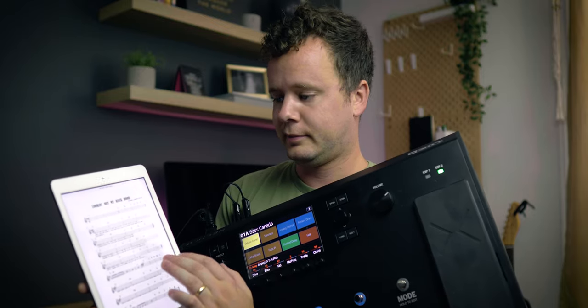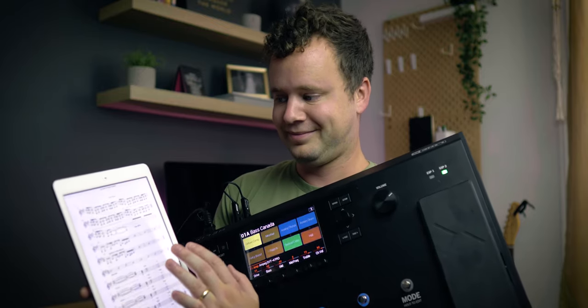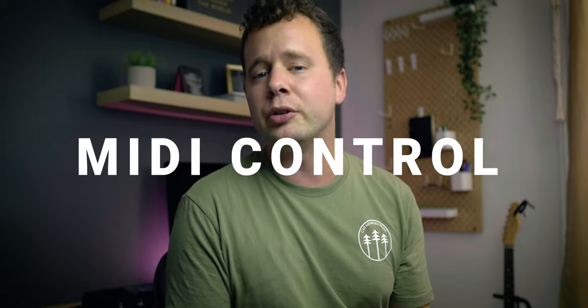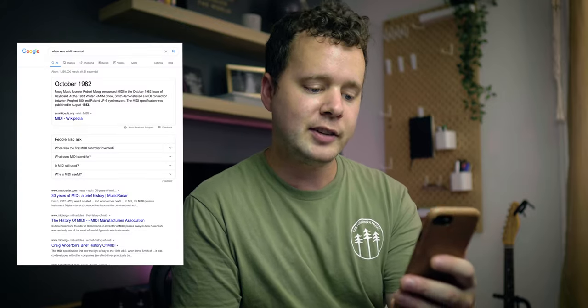Hey, what's up guys? Randy Rector here, back at you with another video. In today's video, we're going to control our Line 6 Helix using a sheet music app and MIDI. This can also work for your Kemper, Axe FX, or other synthesizers. Now, this technology is nothing new — it's actually 37 years, 10 months, and 15 days old. It came out in the 80s, but it's ever cool tech, and I just learned how to use it on my Helix, so it's super exciting for me.